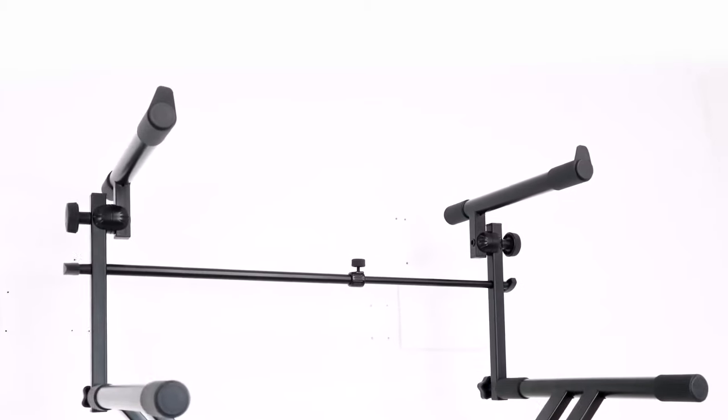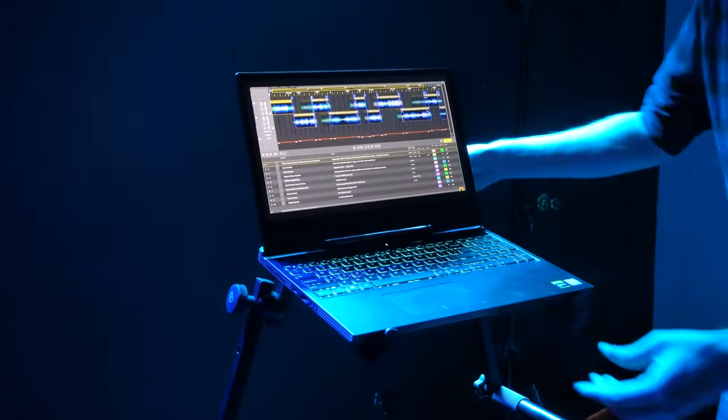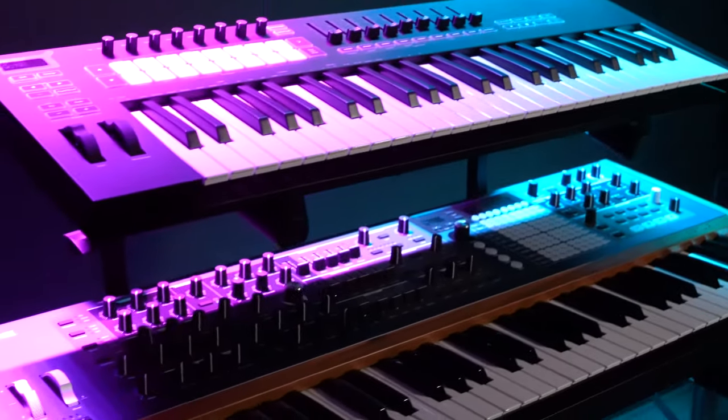The second tier is very versatile and can be made narrow to support small devices like laptops, iPads, interfaces, etc. Or it can be made wide to support keyboards, mixers, DJ controllers, and more.